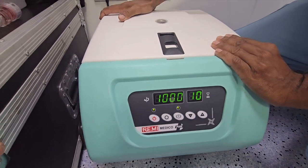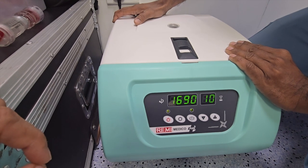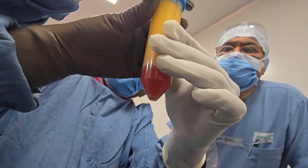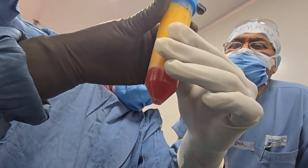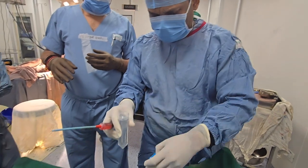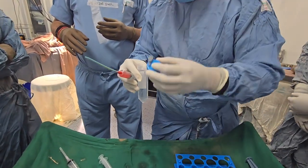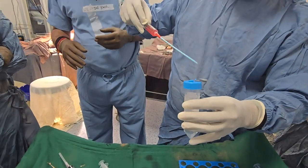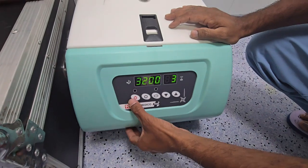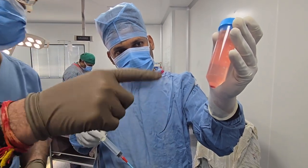The extract will be ready in about 10 minutes, which we will be injecting in the knee — that is the stromal cell implant. Just see what we have got: this is the SVF. The red-pink is the SVF component. We can take up to 6ml. This contains stromal vascular fraction cells from which we'll get mesenchymal stem cells to inject into the knee.